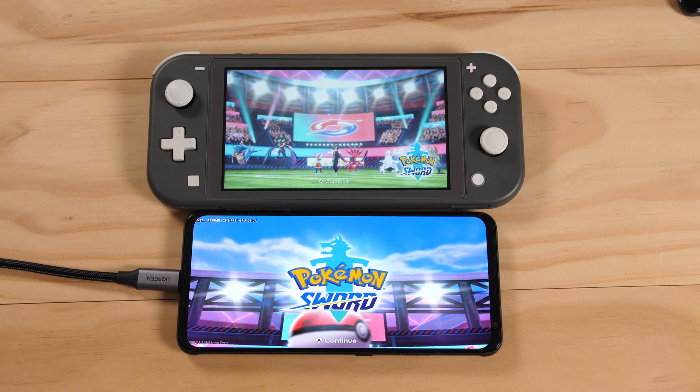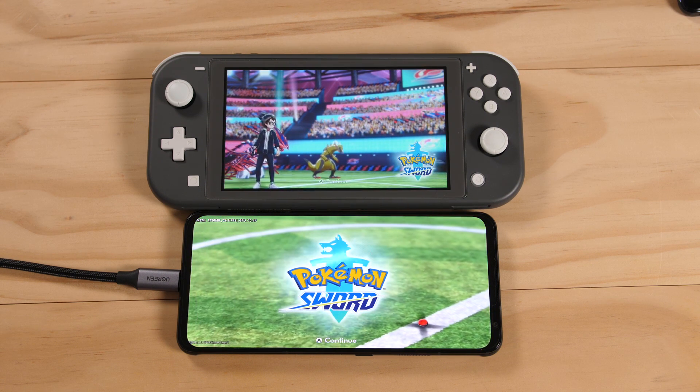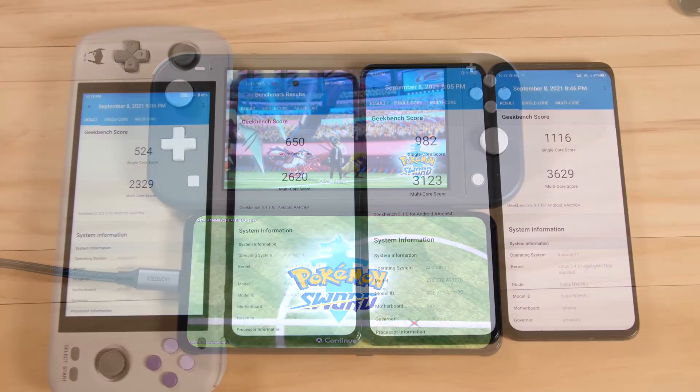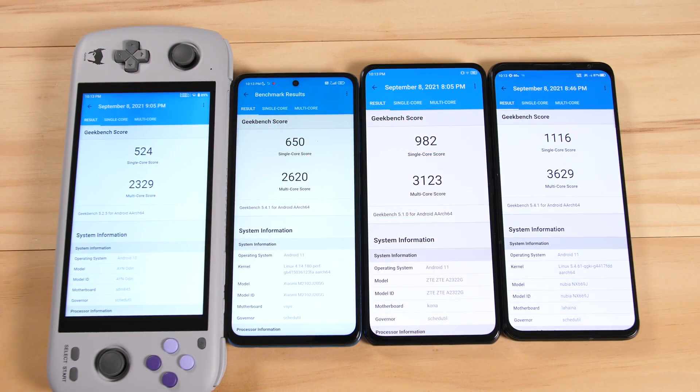Unlike the first video that I did last year, I want to take a look at the current state of Switch emulation using a larger variety of processors. In front of you are four generations of Snapdragon processors. We have the 845 in the Odin handheld. From there, we go to the 860 or 855 Plus in the X3 Pro. We have the 870 in the Axon 30 5G. And finally, we have the 888 in the Red Magic 6.